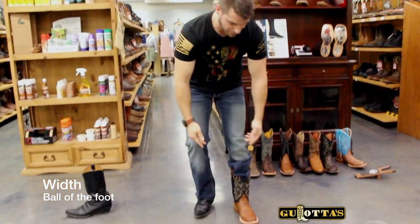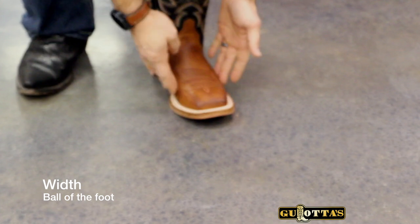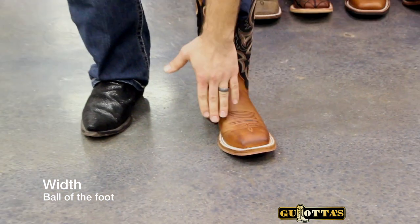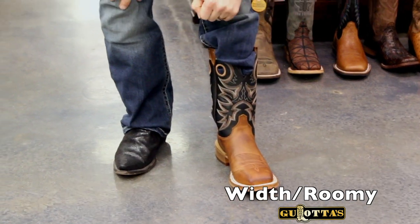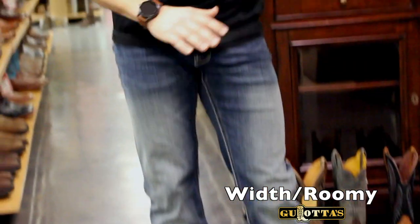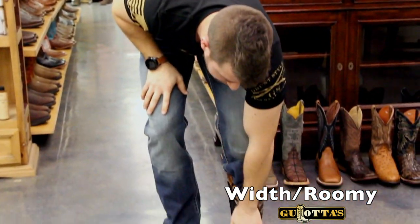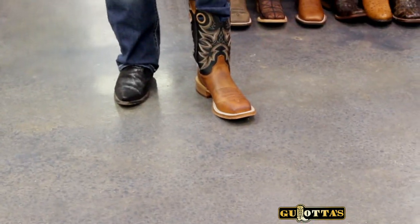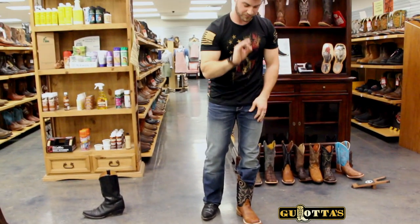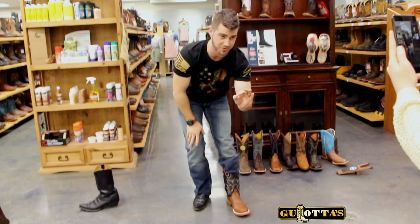The second thing is going to be the width of the boot or your foot — that's the ball area of your foot, the widest part. It's also where your foot flexes, so you want to make sure you have enough room in there. The instep needs to be snug — not tight, not loose — and for width, you need enough room; you don't want that tight either. If you have a little bit of play in the width, that's still fine because your foot's not going anywhere — the instep is holding you in.